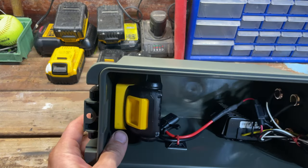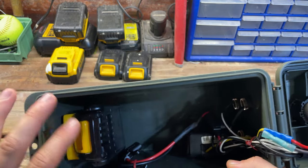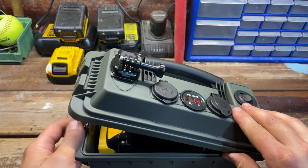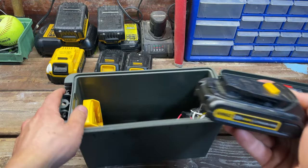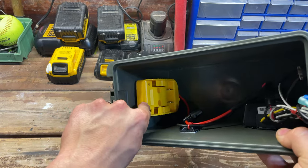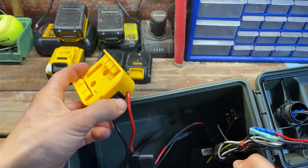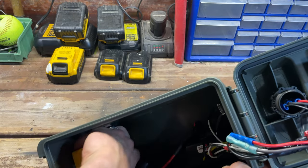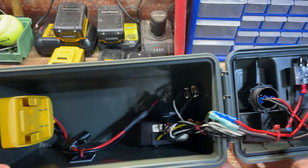For power, I have a 1.5 amp-hour battery in right now, but I usually run a 5 amp-hour battery, and one 5 amp-hour battery lasted our entire trip while charging phones, devices, and the GoPro. Depending on whether you have DeWalt, Makita, or Milwaukee, you can get the different adapters. It's just velcroed in place, and the adapter has an on/off switch you can access when it's inside the unit.